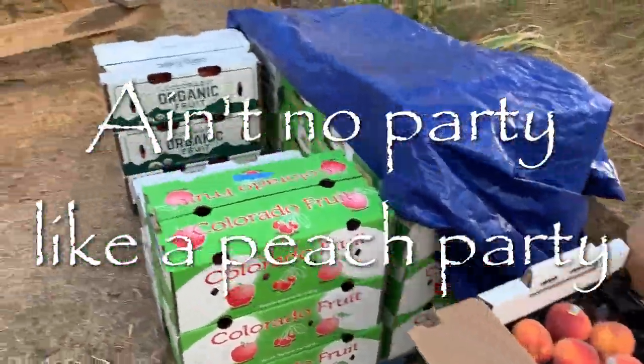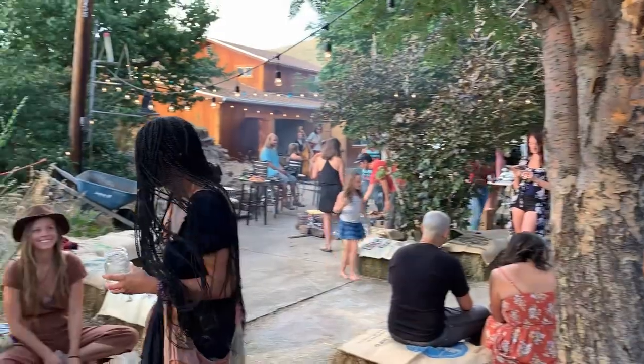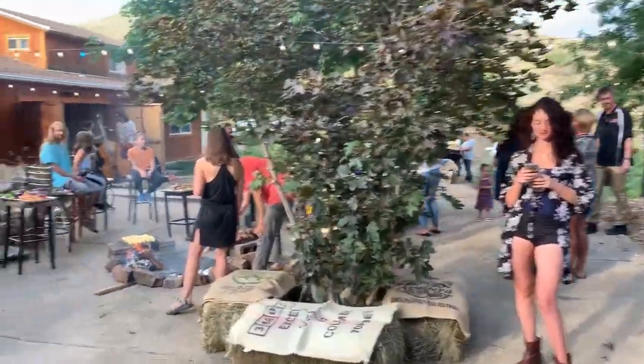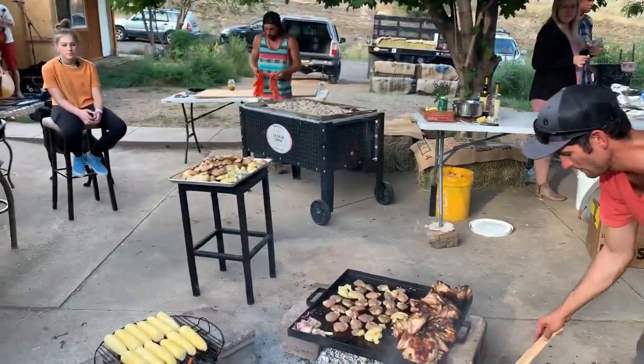This get-together was a way to sell some peaches from the western slope over here on the front range. AJ and Nicole Carrillo of Deer Tree Farm had peaches they brought over to sell, and had a pig roast — basically a late summer festival for all the local folks.